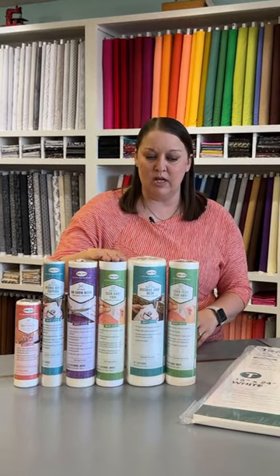We have another tearaway here that's the same as our sheets — it's just a really great one to start with. No-show mesh has actually become one of the ones we use the most. It's a little bit softer, and it is a cutaway so it's going to stay in your project, but it has a softer mesh feel so it's not so stiff. We're seeing that in a lot of our tree skirts that we're working on right now.